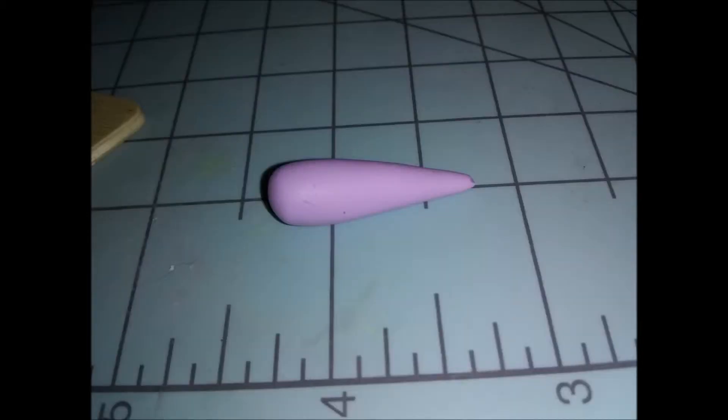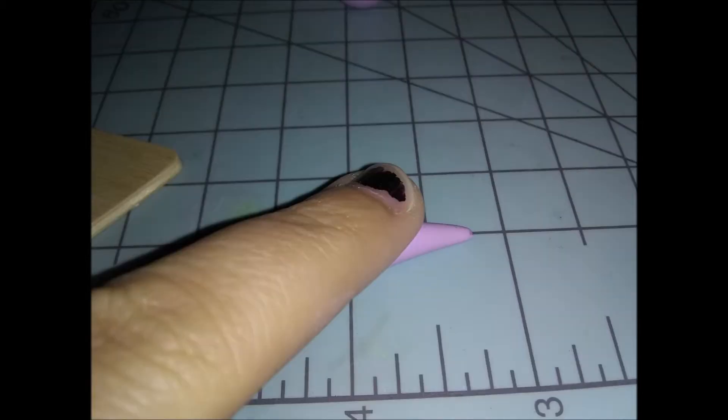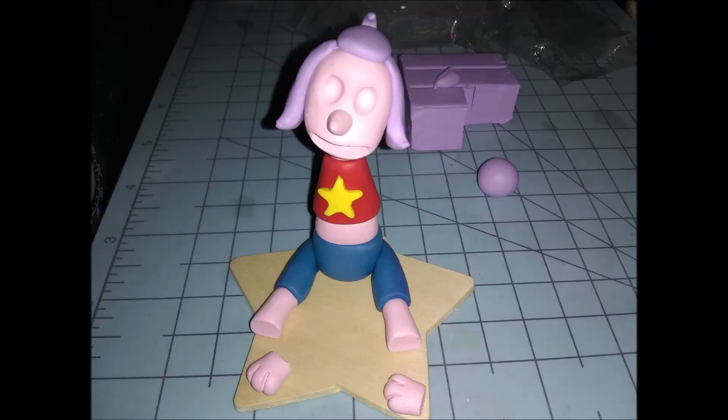Next we're doing the top part of her hair. Take another ball, roll it into a teardrop shape, press it flat just like before, then stick it on the top of her head and curl the piece back up towards her nose. You can see the little curl in the back.